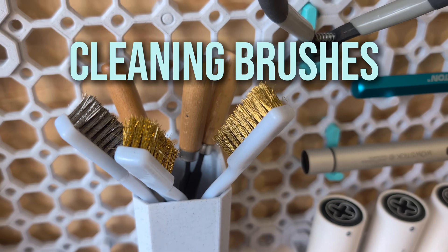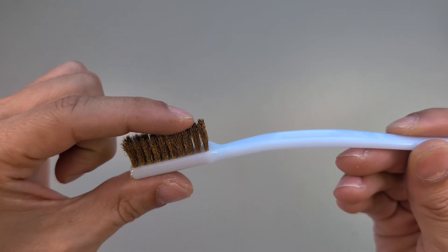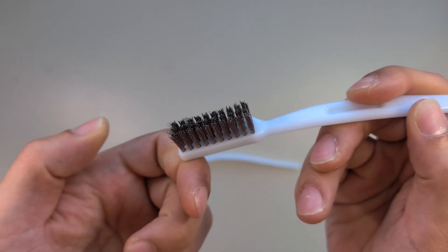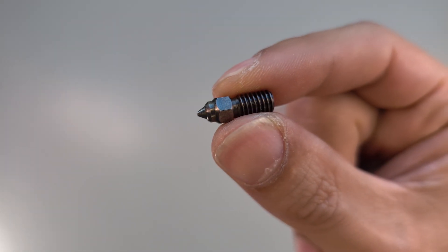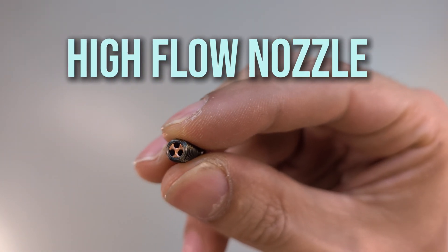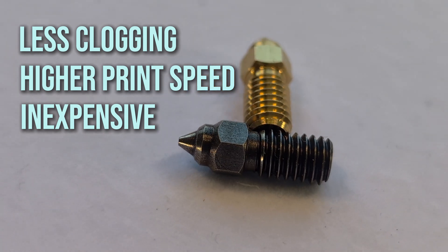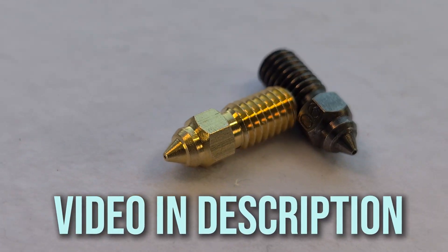What is important is that you always start a print with a clean nozzle. To clean the outside of the nozzle, I use these brushes — they are great for removing filament residue and come in different versions. Like this one made from copper, and I also have one made with stainless steel bristles. I use the copper one for brass nozzles and the stainless steel one for nozzles made from hardened steel. I can also highly recommend these 0.6mm high flow nozzles — you can print even faster with them, and I haven't had a clogged nozzle since I changed to these. I did a video about them and linked it in the description.